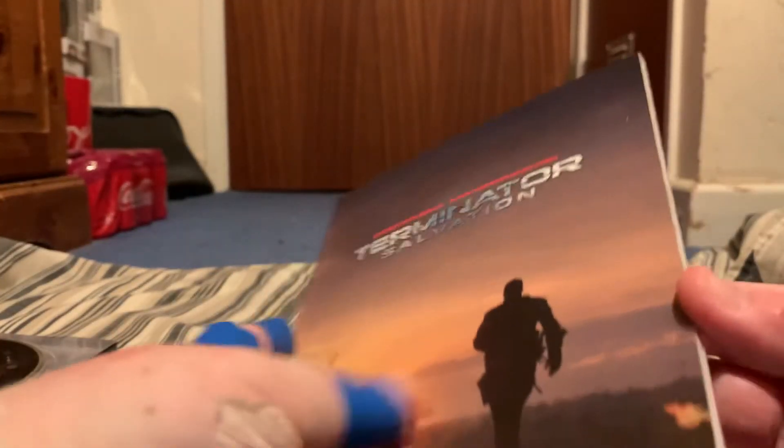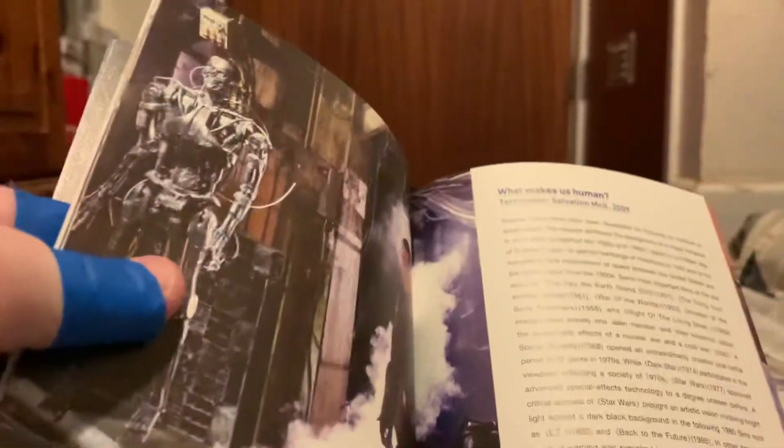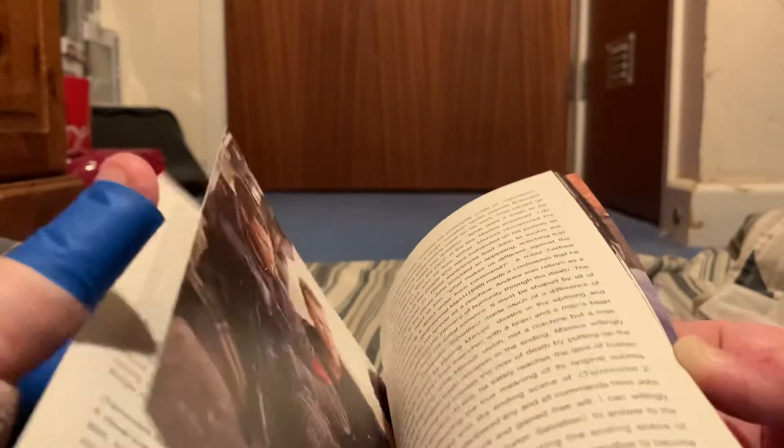And last but not least, you get the little book here. It's probably in another language, but you get nice art in here as well. Pretty neat. And then there we go — 'What makes us human?' Nice little blurb there, which goes on for a couple of pages.